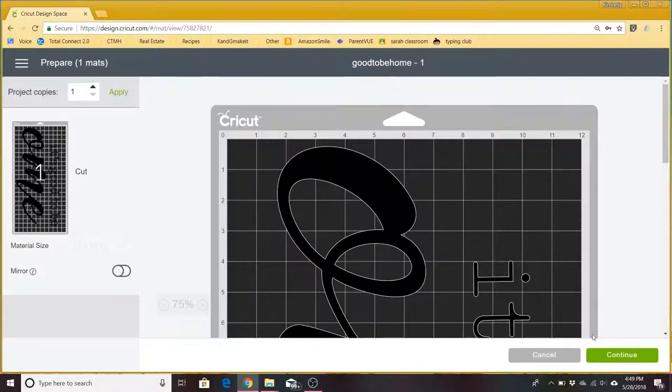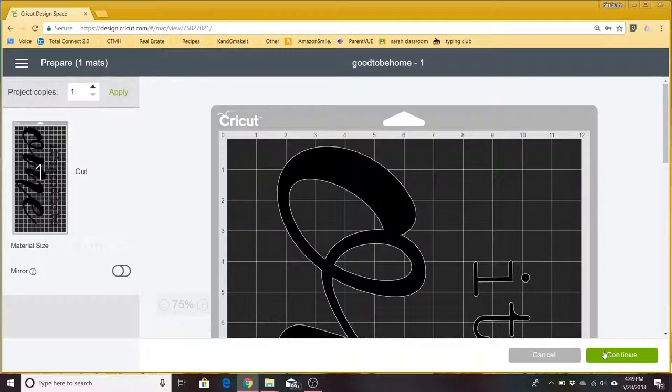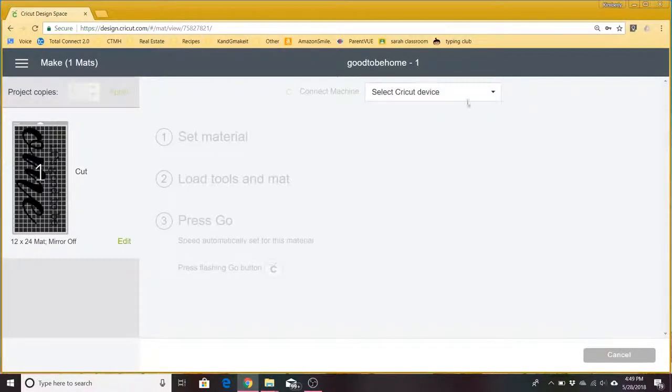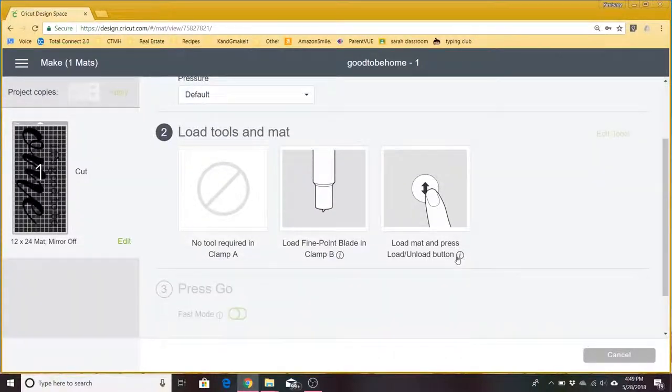It warns you that you're going to need a larger mat, which we do. We have the 24-inch mat and everything looks as it's supposed to on the mat. We'll just hit continue, set our material as vinyl, load the mat, and press the go button.